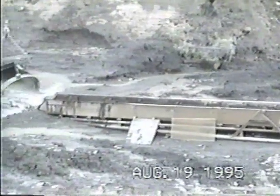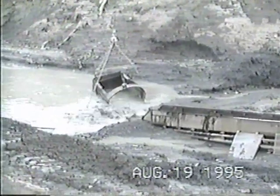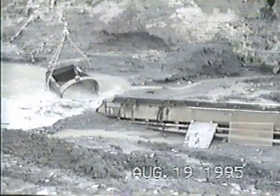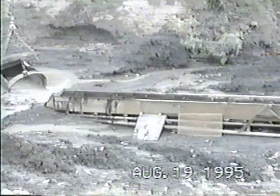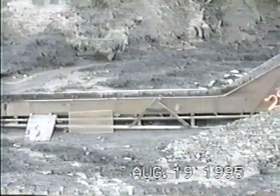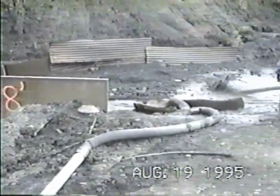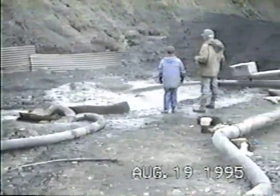At the bottom of the sluice box is where the tailings build up, and you can see the bucket from the drag line sitting there. When they built up to a certain amount, the drag line would bail them out of the way. Of course, there are riffles in the sluice box where the gold would settle and get caught.